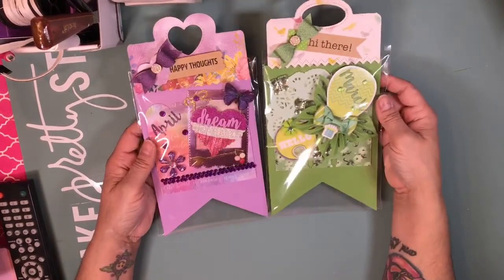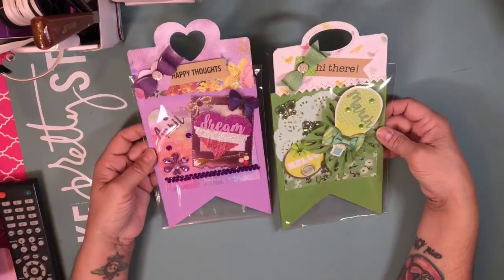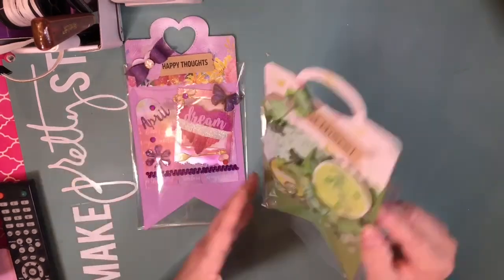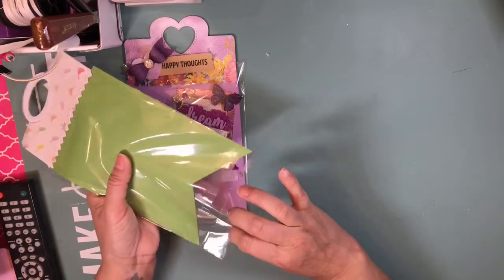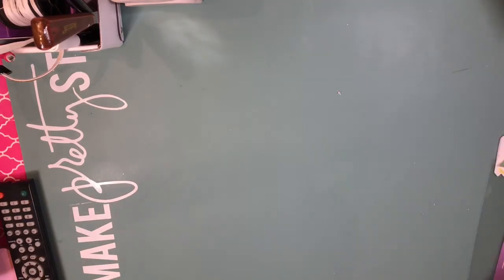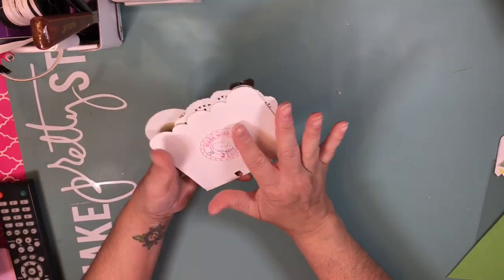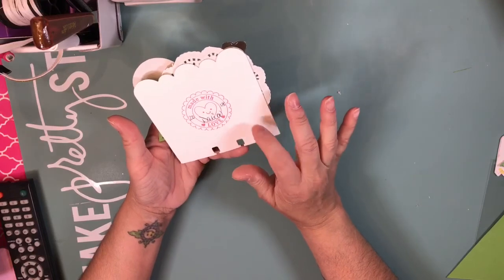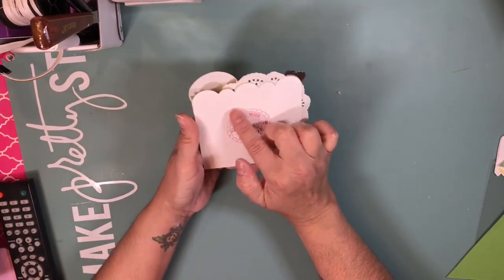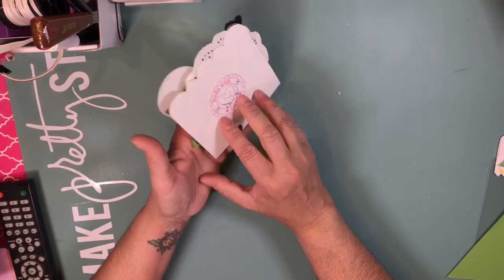Let me show you the project. These are the cards — I already packed them but I'm opening them to share what I did. This is how I'm going to mail them. I backed each card with a 110 lb Recollections cardstock and used this stamp from the Target dollar spot, then put my name and the year.